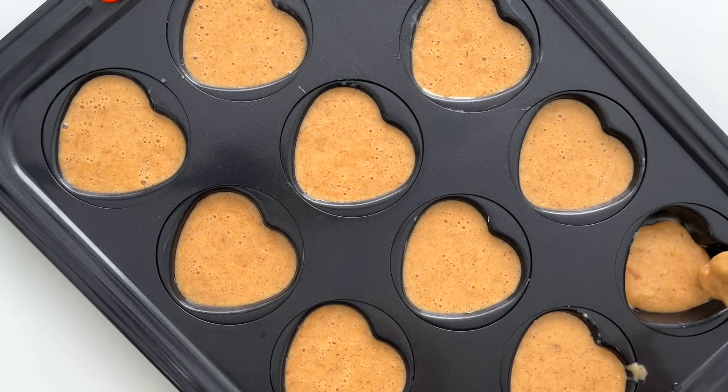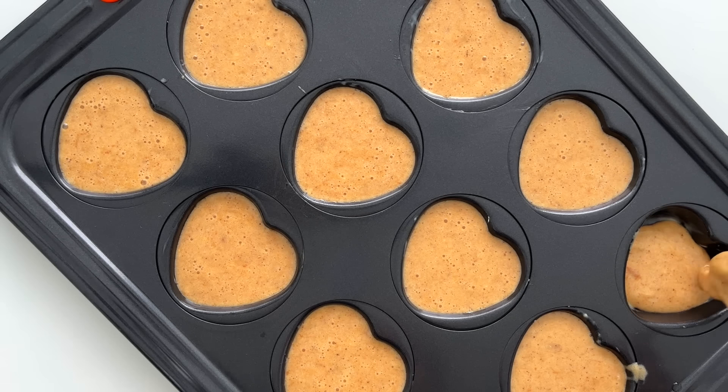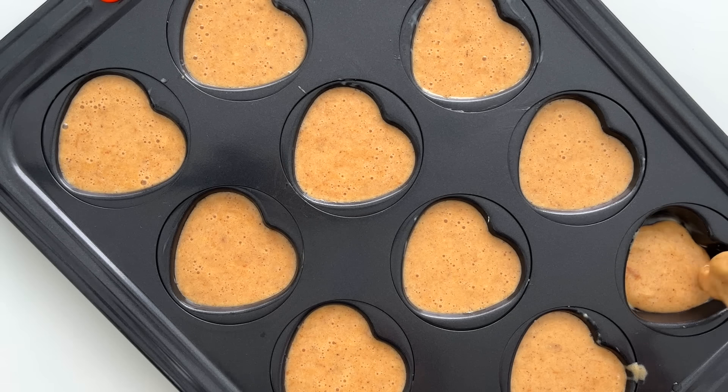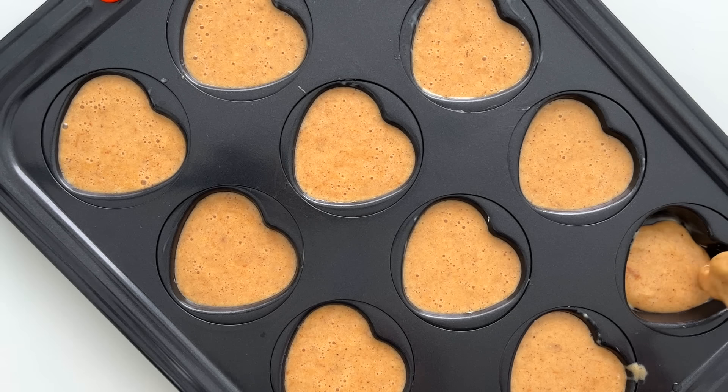I add baking powder and lastly some cinnamon for flavor. Then I spoon the batter into a greased muffin pan. Lastly I top the muffins with some dark chocolate chunks — I used 80% dark chocolate. I bake the muffins at 180 Celsius degrees — 350 in Fahrenheit — for 12 to 15 minutes.